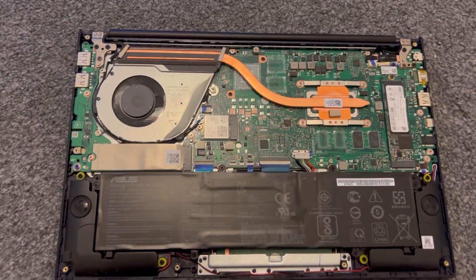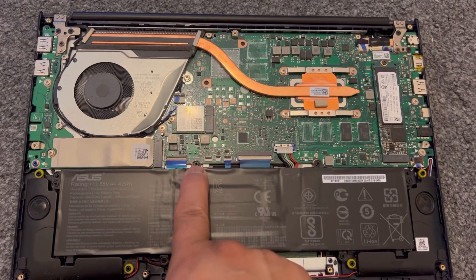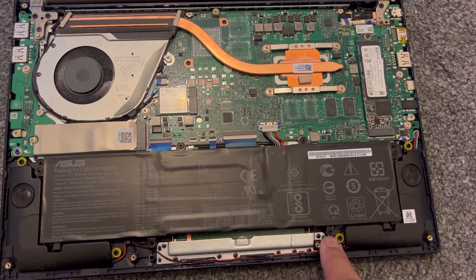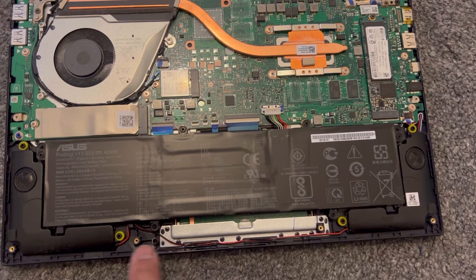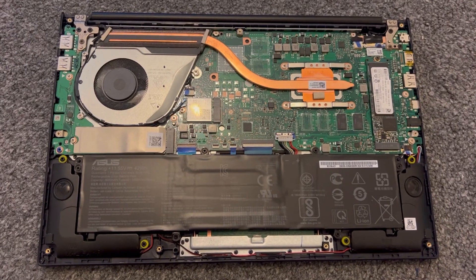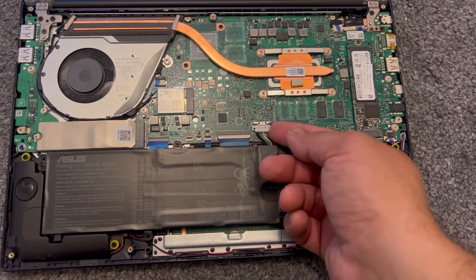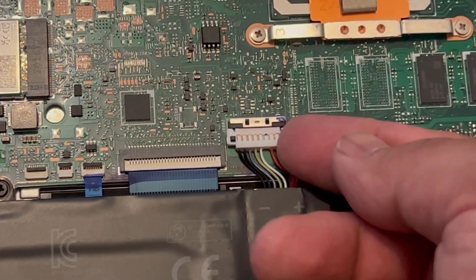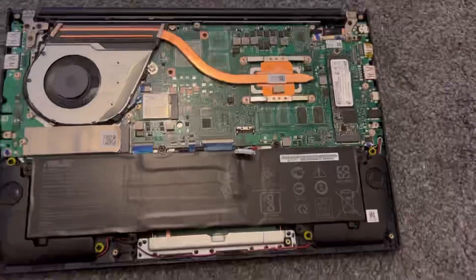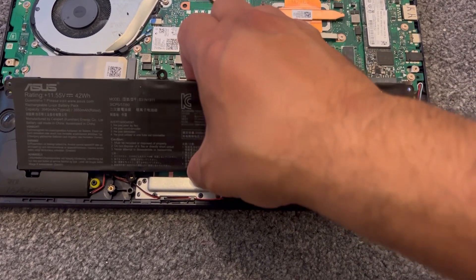Now your battery — this battery has six screws: one, two, three, four, five, six. Once you have removed all six screws, with the battery connector, push that metal clip back and then lift up the connector just like this. Then to remove the battery, just lift it up just like this.